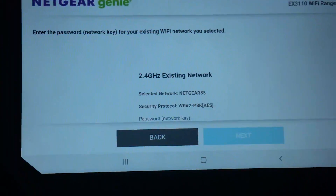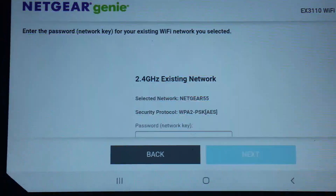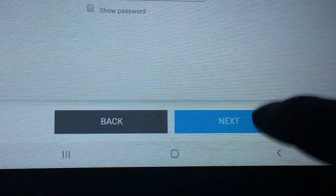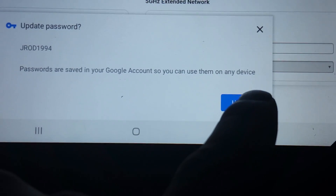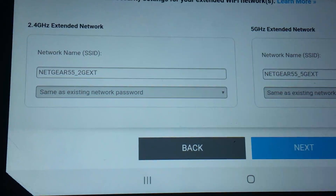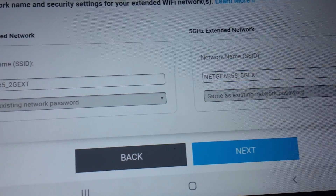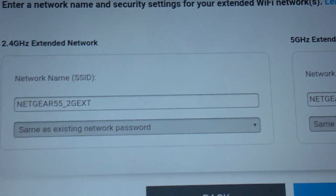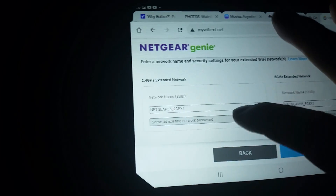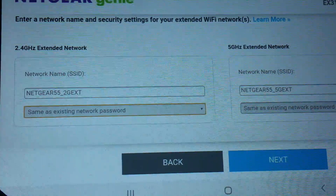Select next. The next thing it's going to want you to do is type in the password to your current router. Select next, then select update. It would be best to create new passwords for both the 2.4 and the 5 gigahertz in this Wi-Fi extender. What it's doing is mirroring and extending your own Wi-Fi network. You can use a different password, or if you want, you can use the same password as the existing network — that's up to you.